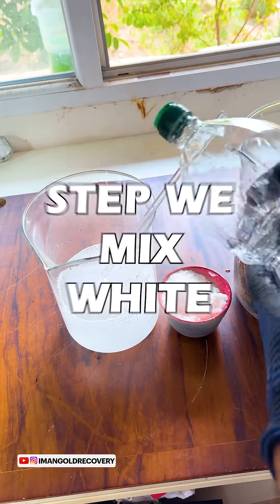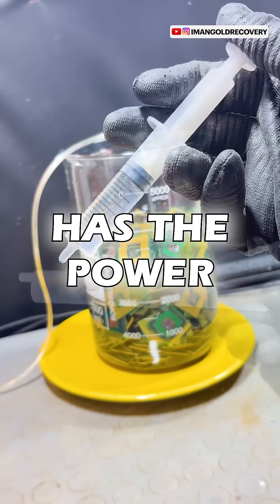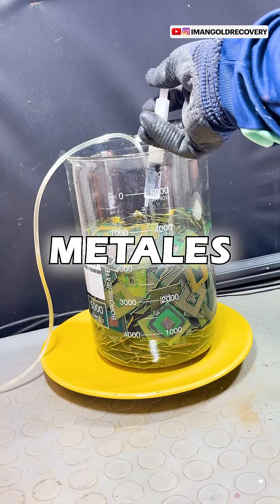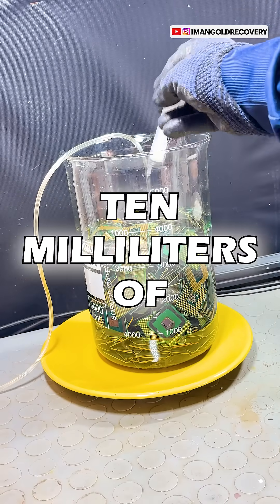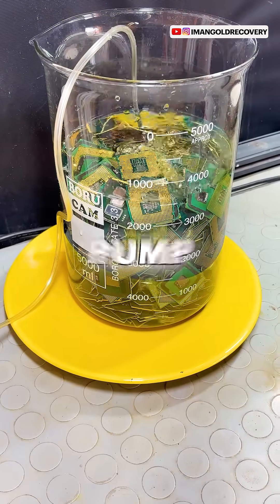In the first step we mix white vinegar with salt and add it to our CPUs so that our solution has the power to oxidize unwanted metals. We add 10 milliliters of hydrogen peroxide to it and aerate it with an aquarium pump.